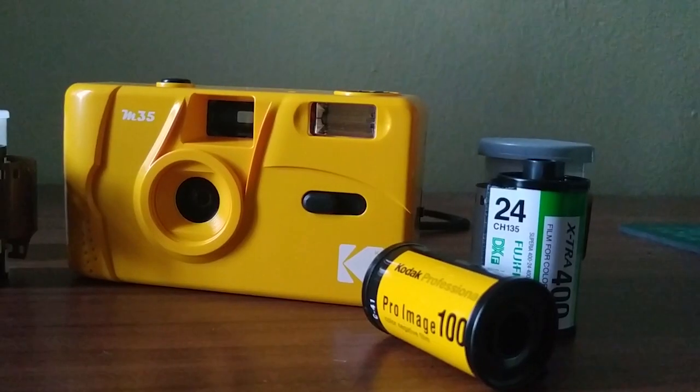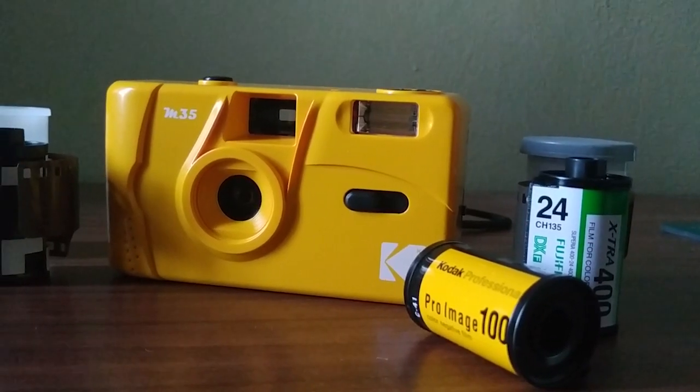Hello guys, I'm Yoken Tiong, you can call me Ken. So today I'm going to do a review on this product, the Kodak M35 film camera.